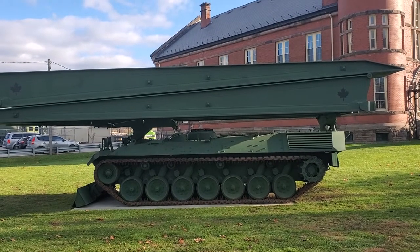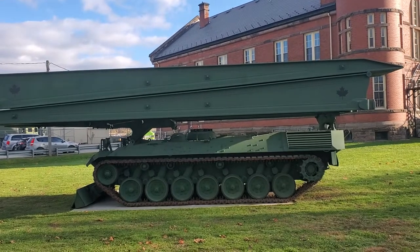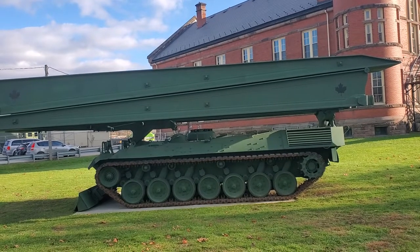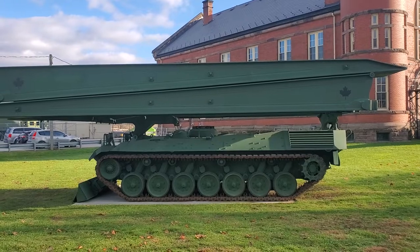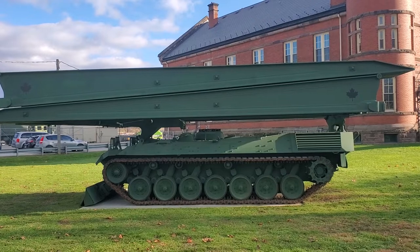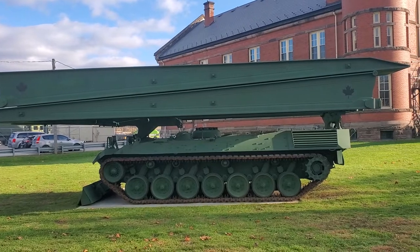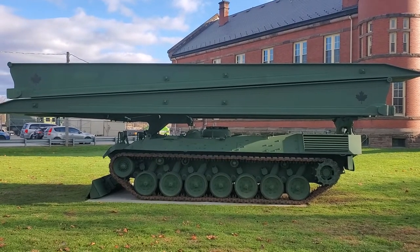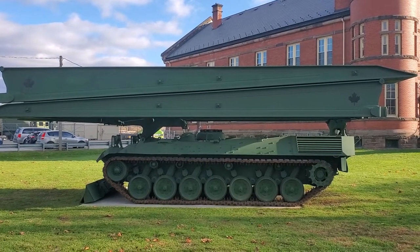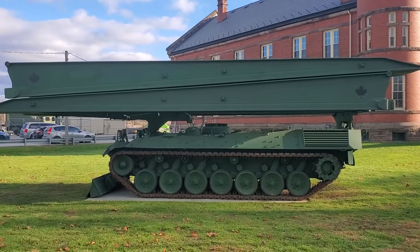The bridge is 22 meters long and can span a 20 meter gap. The lower section of the bridge would be slid out forward, the top section slides backwards, they link together, and then the bridge is extended over whatever river or stream you want to cross. I'm going to post a link in the description of a video that shows a Dutch Leopard 1 bridge layer in operation, so you'll see exactly how it goes.